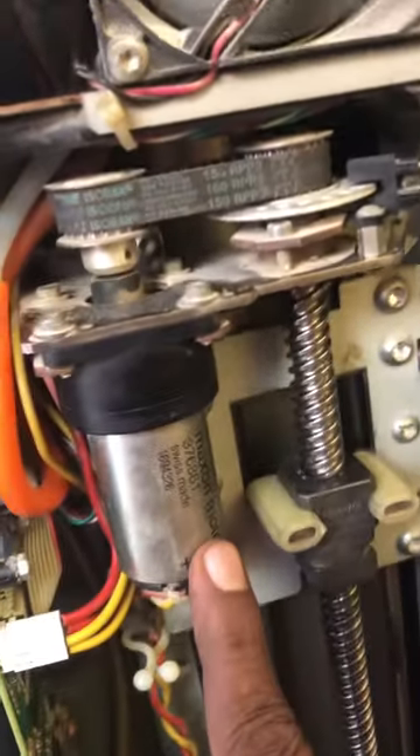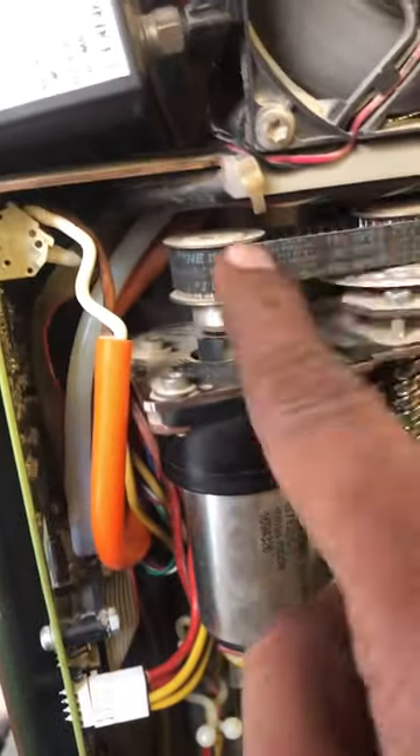This is lift motor. This is lift pad. This shaft is going to lift up and down.